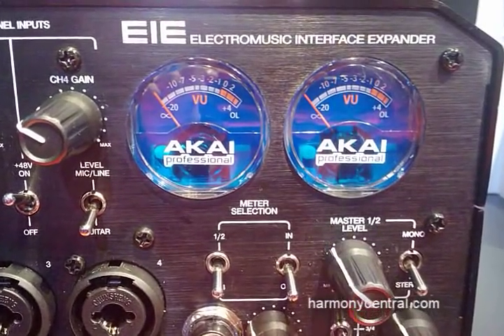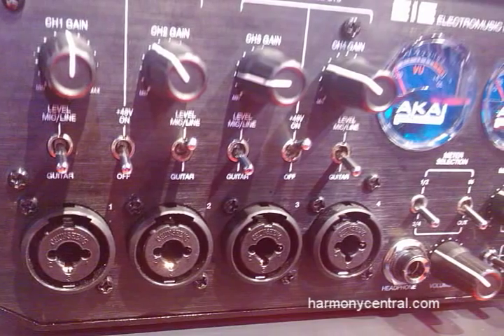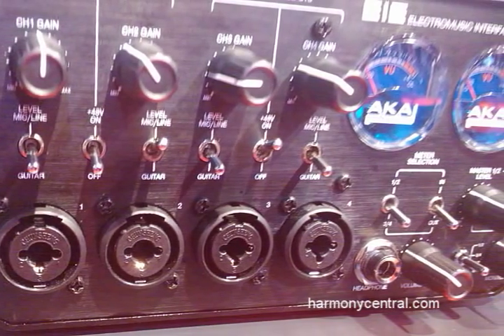We have analog VU meters on here. The meters can monitor the input or output of channels 1, 2, or 3 and 4. We've got a headphone monitor switch here where you can monitor 1 and 2, 3 and 4, or a combination of all 4 channels.